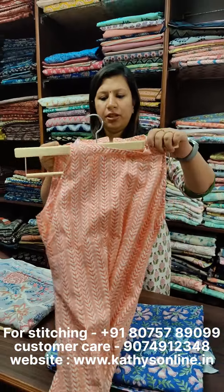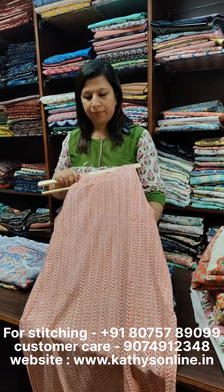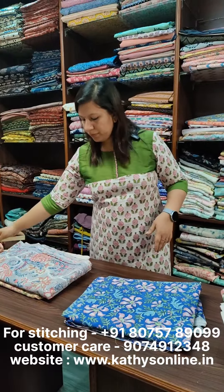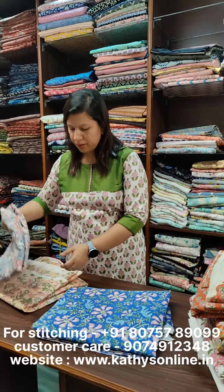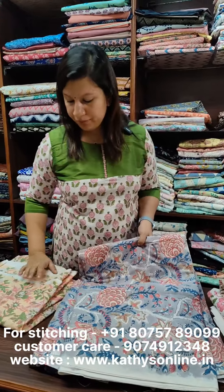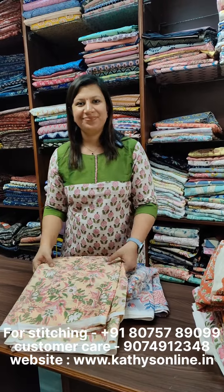This looks like a base — this will be a back piece. This comes to a round neck. This is a slip stitch. This is a brown shade, this is a gray, and this is a light peach. Thank you.